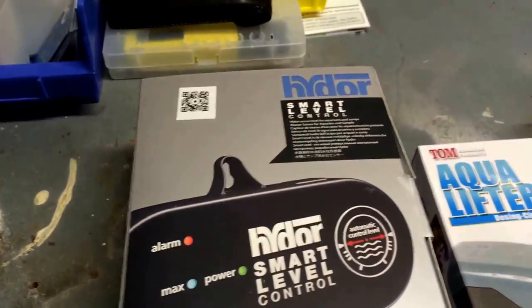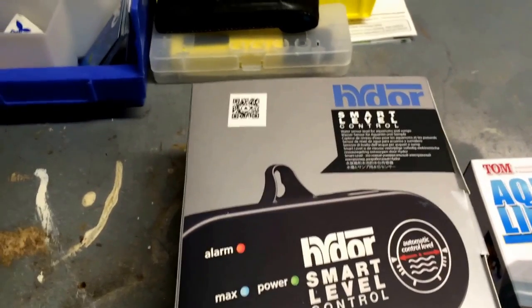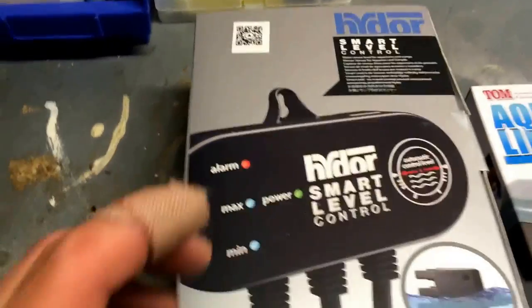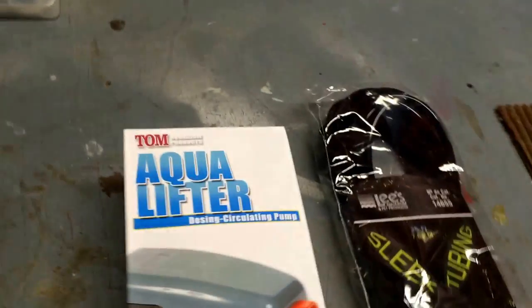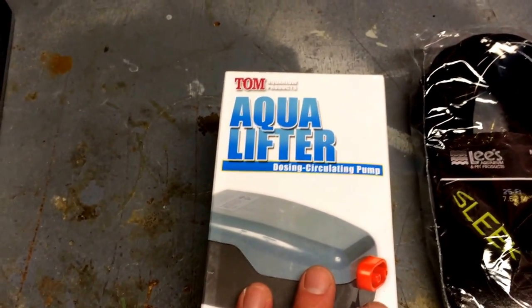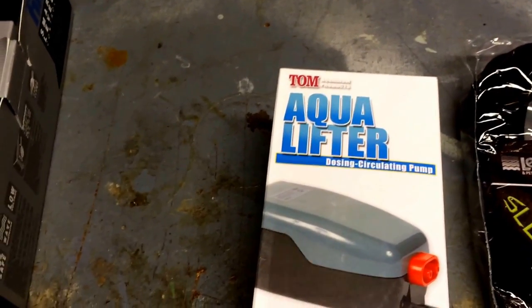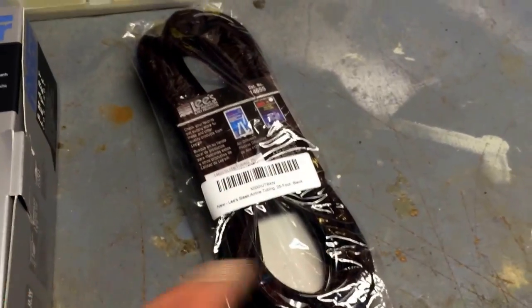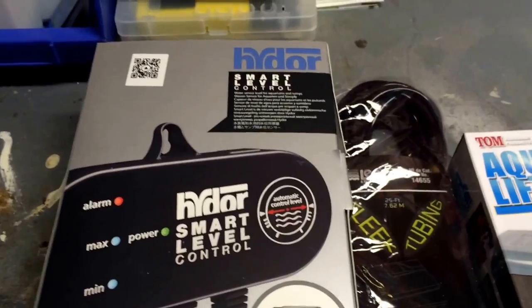Here are the three things you need for less than a hundred dollars. First: the Hydor Smart Level Control. This is the controller that sensors your tank — it was $79.99 on eBay, so there's your 80 bucks. Second: the Aqua Lifter dosing pump — this will lift your water from your bucket to your tank, and it was $13.99 on eBay. Third: airline tubing — blue, black, whatever you like. Two pumps, one controller, all less than a hundred dollars.